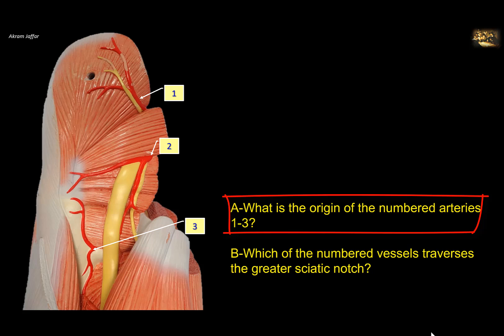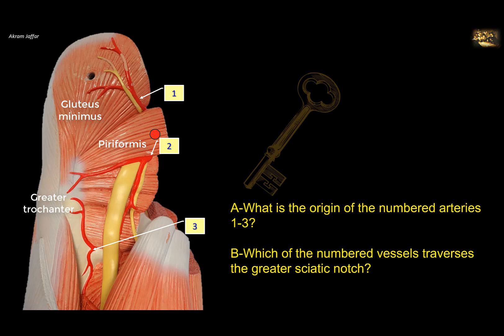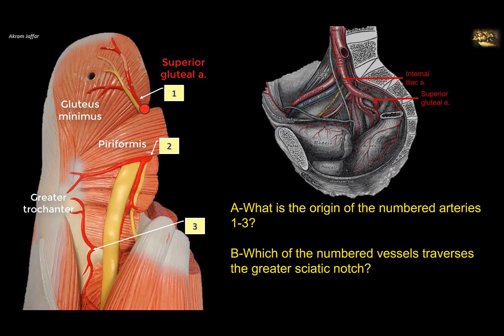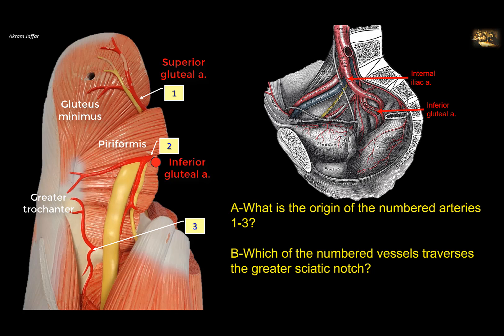What is the origin of numbered arteries 1 and 3? This is a plastic model showing the back of the gluteal region and the proximal part of the hamstring compartment. Here is the gluteus minimus muscle and this is the piriformis muscle, a pear-shaped muscle attached to the greater trochanter. This is the key of the gluteal region. Above piriformis is the superior gluteal artery, which is a branch of the internal iliac artery in the pelvis. Below piriformis is the inferior gluteal artery, also a branch of the internal iliac artery.